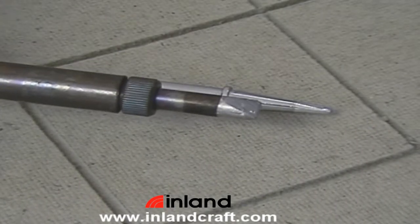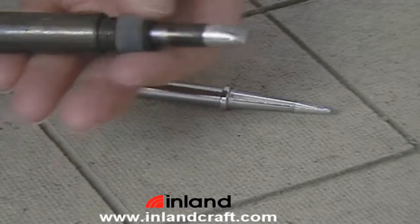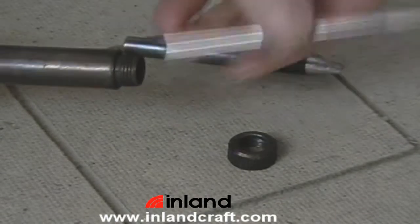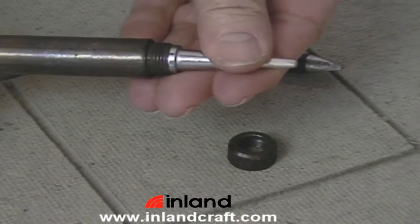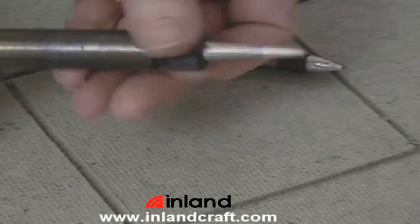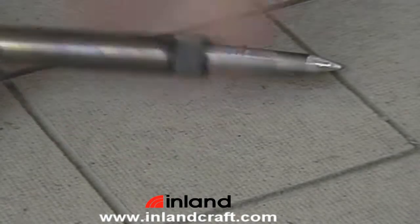First, make sure your iron is completely cold. Then simply loosen the knurled nut, slide it off, and remove the tip. Replace with the new tip, line the chisel needle up with the control, slide the nut back on, and finger tighten in place. And you're good to go.